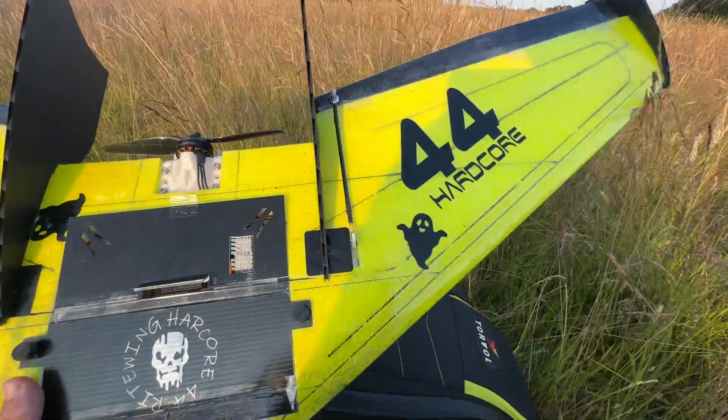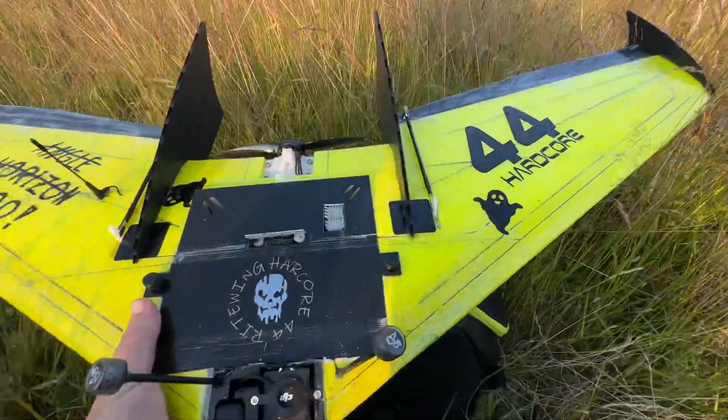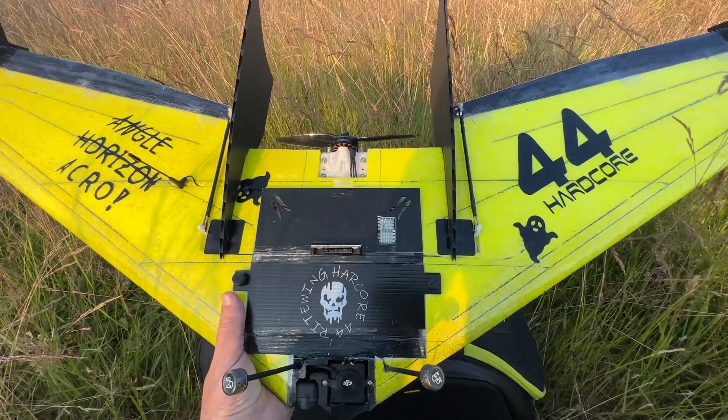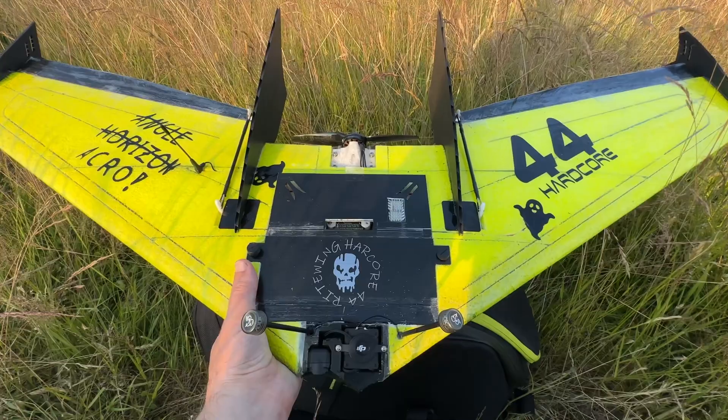This is my right wing Hardcore 44, and my goal with this wing was to make it as light as possible and as efficient as possible, and I think I have achieved it.